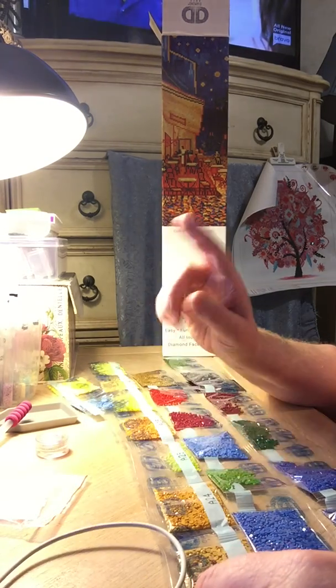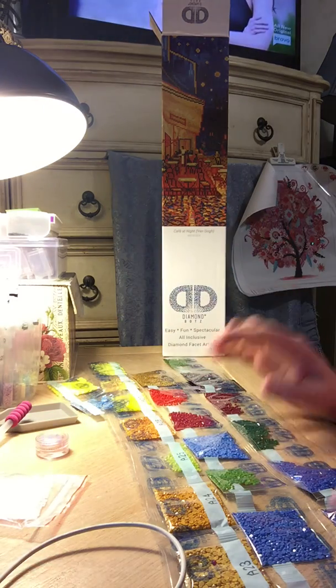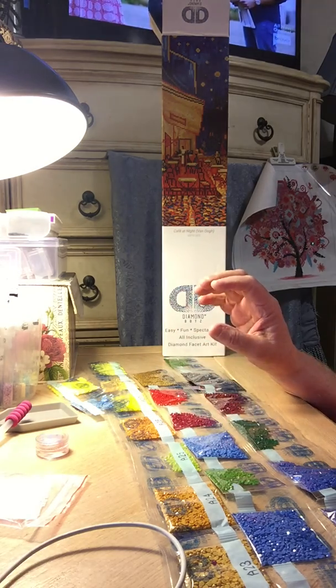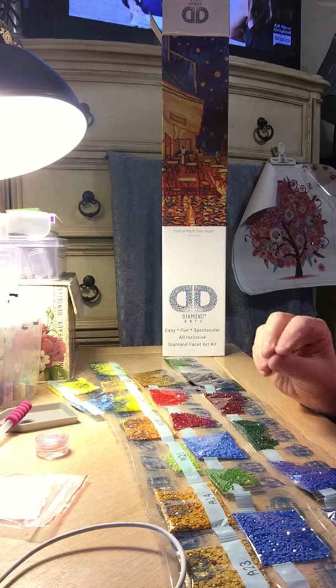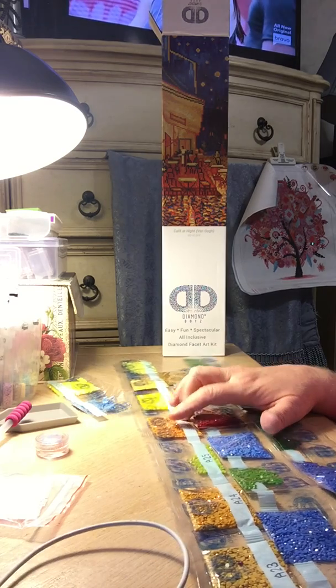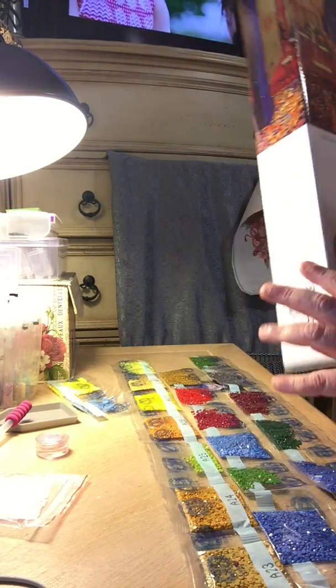Look what I got today. This is the first one out of my second shipment. I bought three — two Van Goghs and then I bought a triptych of a large tree, done in three pieces. That's going to be gorgeous because it's big. Also in the rounds — I'm starting to like the round ones because in the bigger ones they really look pretty.